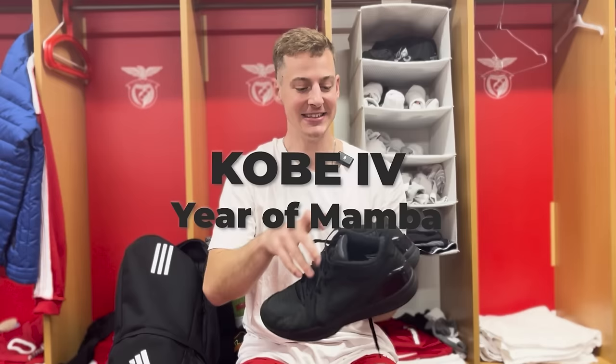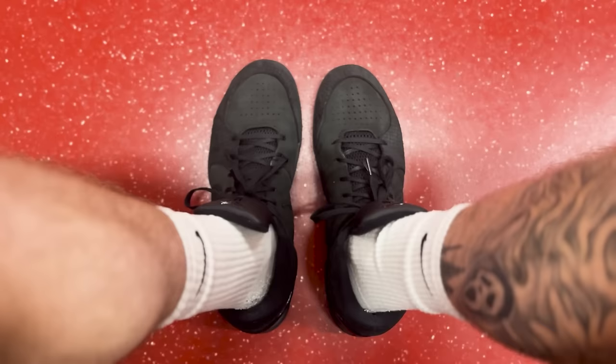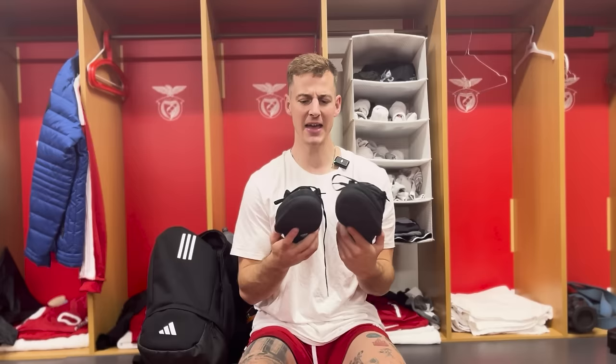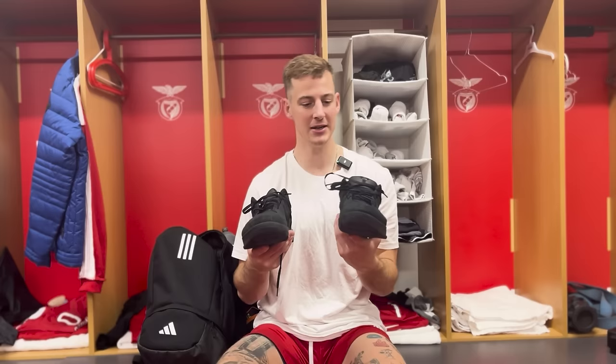For the first shoe, I have the Kobe 4 Year of Mambas. This all-black colorway is sick. In terms of comfort, the Kobe 4s have always been incredible. They're super flexible — you can see the bend is great. Ankle support is solid. I'm not a guy that likes really high tops or really snug on my ankle. The platform's not very high, so you're really not going to roll your ankle in these. They also have a very wide foot base. Comfort I give this like a 9.2 out of 10.